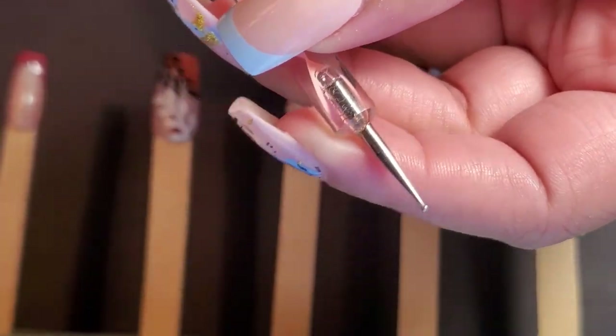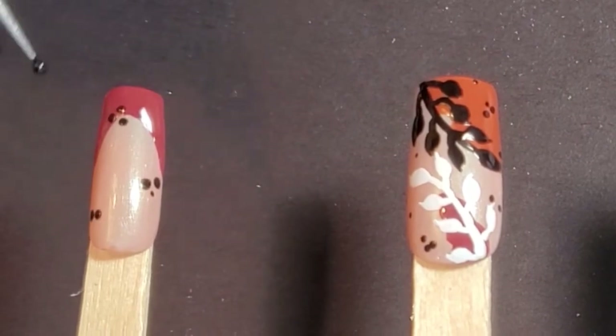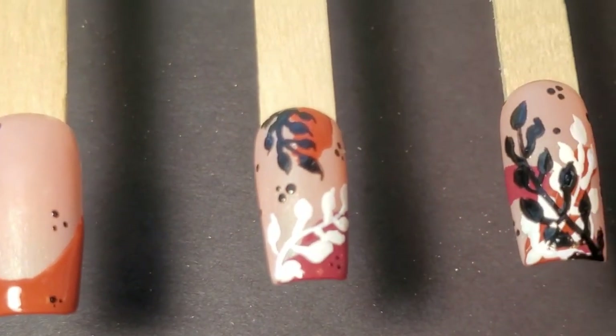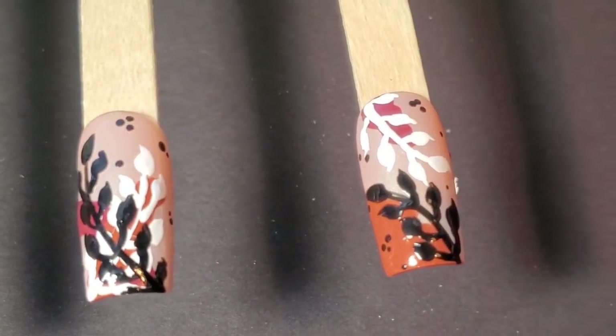Then I use a small dotting tool and sprinkle dots on all the nails. Here's what it all looked like — because I forgot to film this part, you'll see the after of what it all looked like.